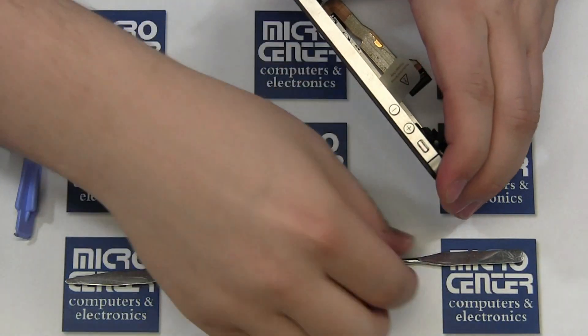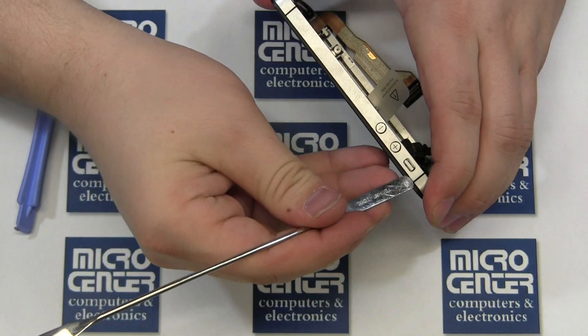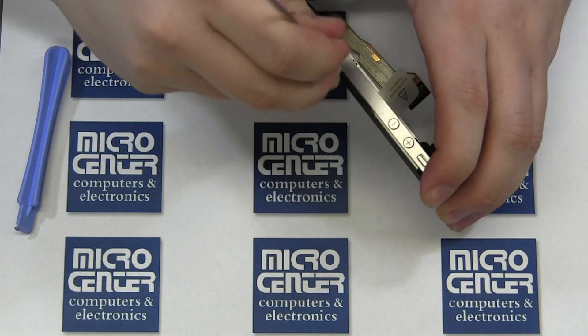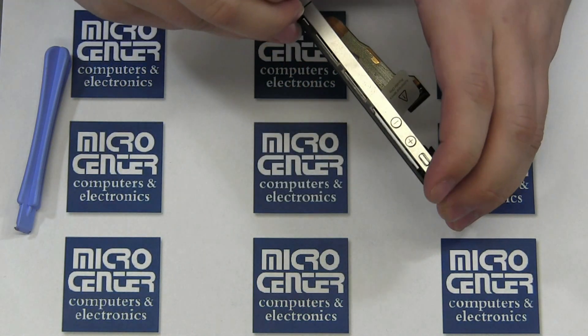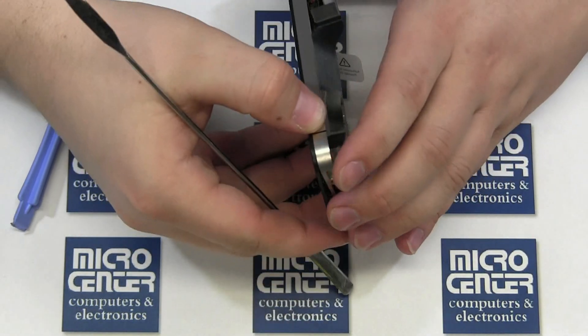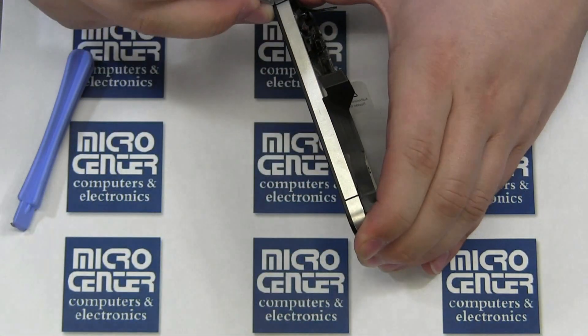Once the screws are removed and loosened, start prying the digitizer and screen assembly from the case using your case opener tool. Please note that a metal case opening tool has been used as well for this example. Start at the side notches in the case.